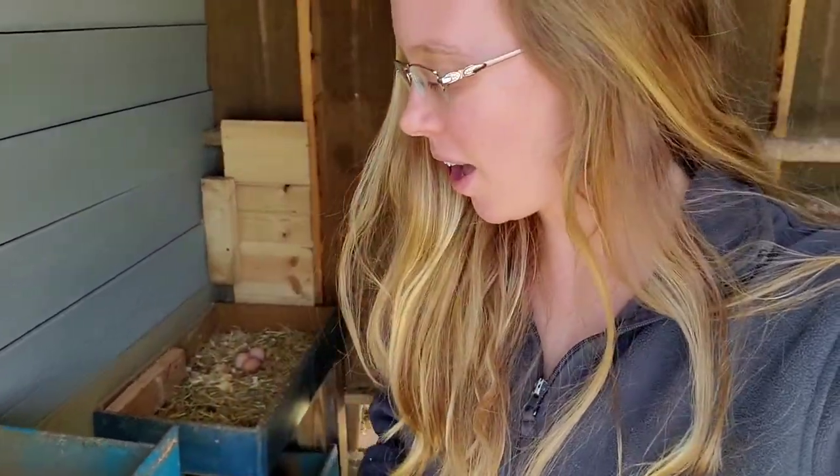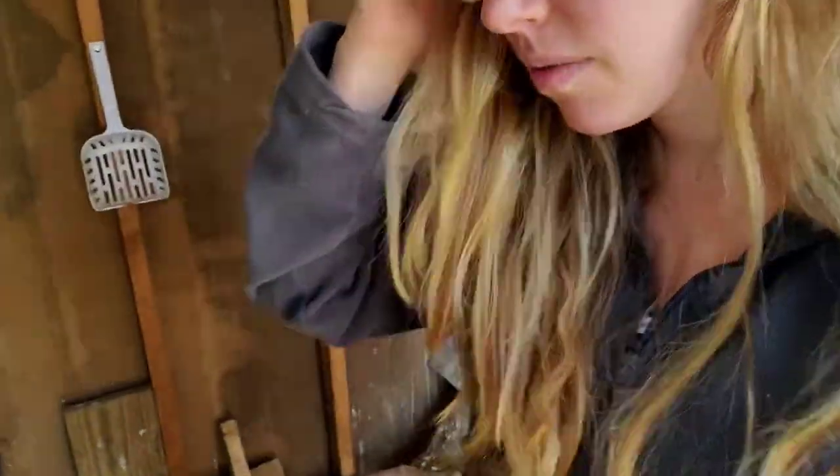That's Cecilia - she's being really chatty right now. Let's get our eggs and then the next video you see will probably be the spring clean out of the coop.